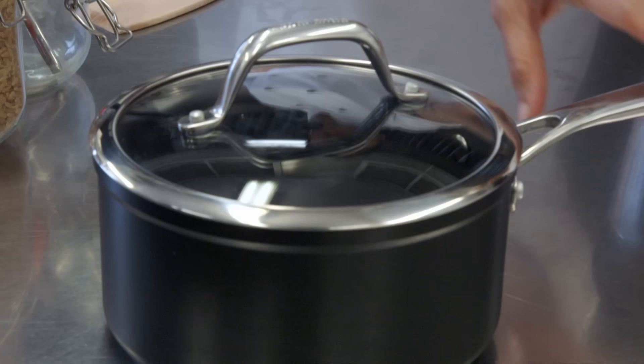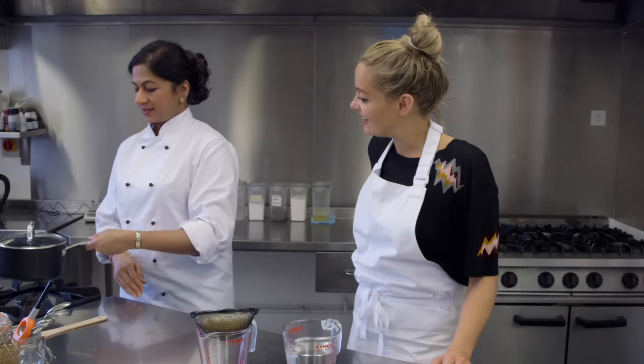Rule three: use the right pan. You want to choose a pan that is heavy-bottomed and has a tight-fitting lid. Why is that important? Because you want to lock the steam in — that's what's going to cook the rice. The rice is going to absorb all the liquid you put in, so you don't want any of the steam to escape.